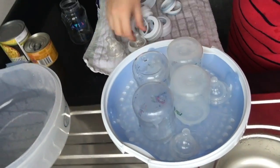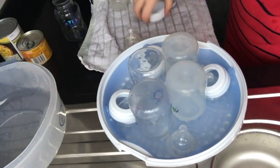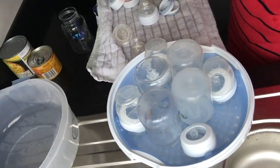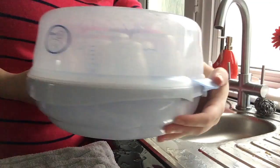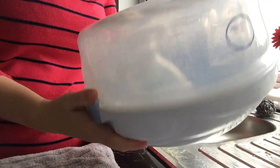I've recently figured out how to organize it all so all the pieces actually fit in. All that's left to do is to put the lid on, make sure the clips are nice and sealed down, and pop it in the microwave for five minutes.